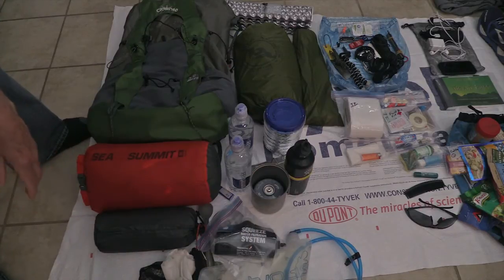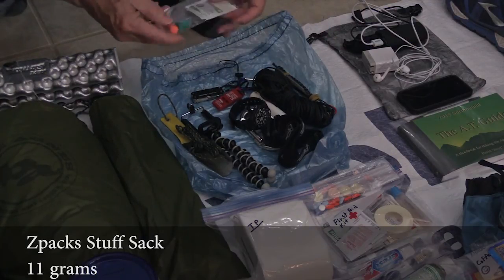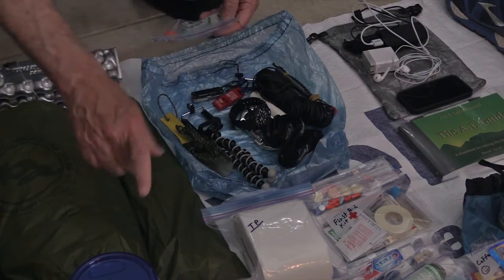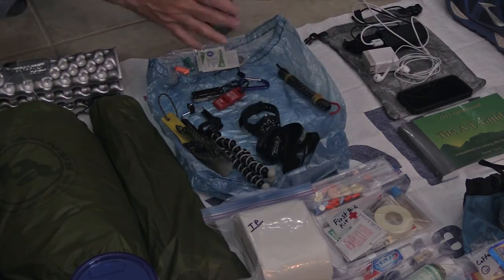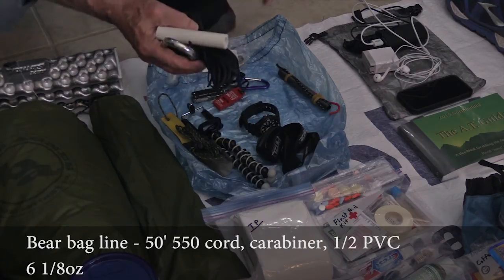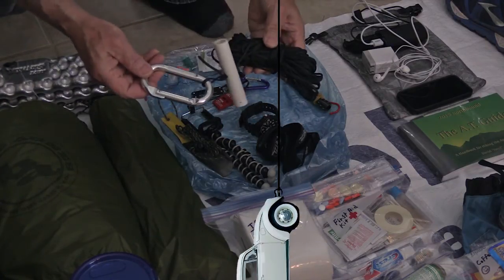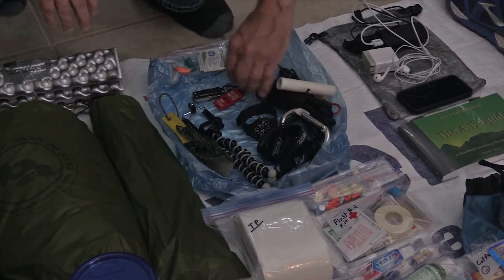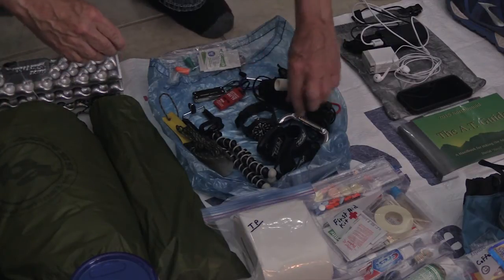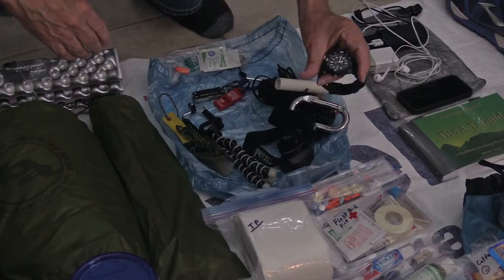My gear bag is a Z-Packs cuban fiber bag. In there I've got a couple of earplugs in case I get stuck in a shelter, a patch for my Thermarest air pad, bear bag line — I'm really torn about carrying this on a long extended hike. I use it a lot on short hikes; I can hang a Volkswagen with it. But it's easy to toss over a limb and pull up my entire pack. Also a couple of food bags, a Black Diamond headlamp, and a cheap Casio watch.